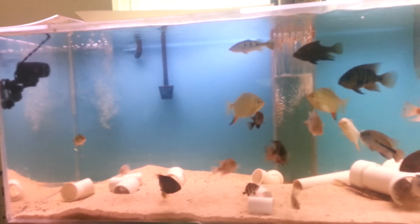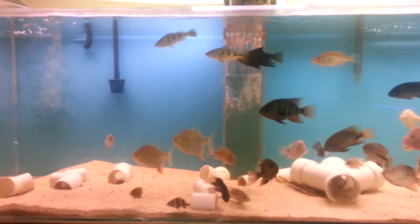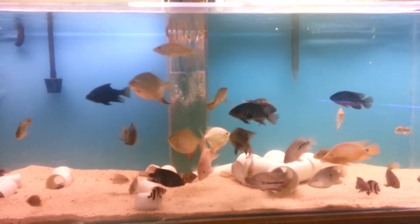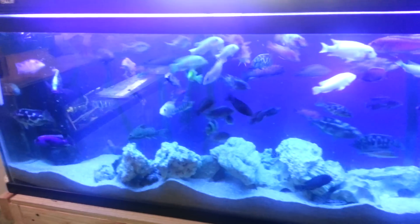I'm doing this video for a contest on YouTube by Dolly VH. This is my 180 gallon South American Cichlid tank, and over here I have my 100 gallon African Cichlid tank.